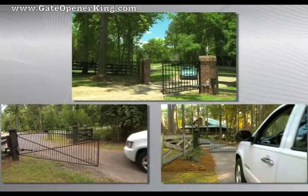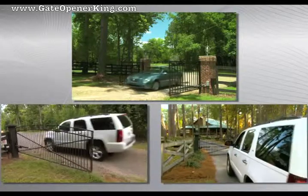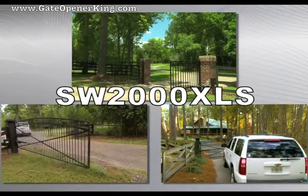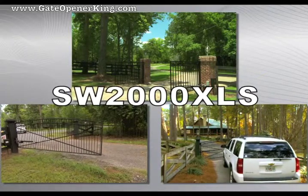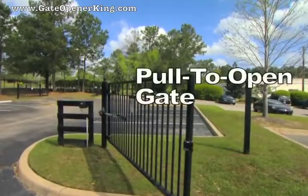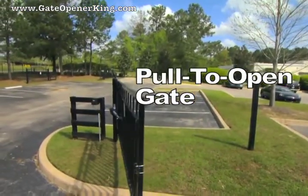Once you are familiar with the recommended pre-installation planning and gate preparation explained in the overview, you are ready to install the SW2000XLS swing gate operator. Refer to the installation manual to be sure you have all the tools you will need and any extra materials specific to the gate system you are installing. We will use a pull-to-open installation as the example in this video.